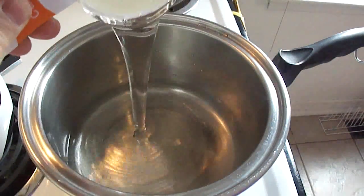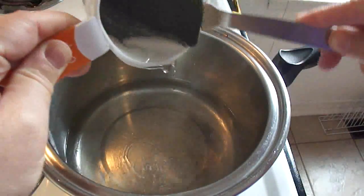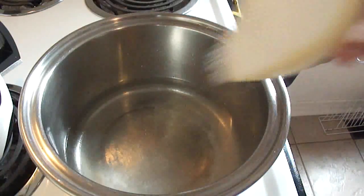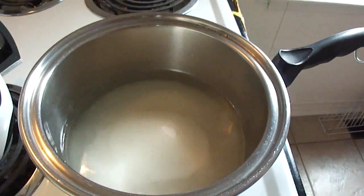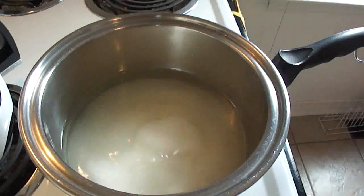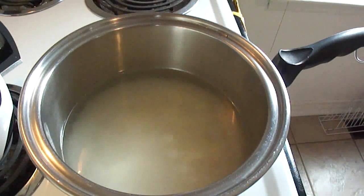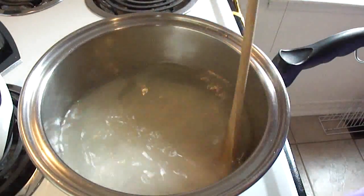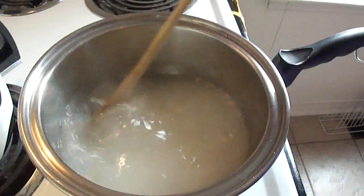Then to the water add one cup of white corn syrup and then three and a half cups of white granulated sugar. Finally add one quarter teaspoon of cream of tartar. What the cream of tartar does is it helps keep the candy glass nice and clear and it keeps the sugar mixture from crystallizing too quickly when it's cooling.